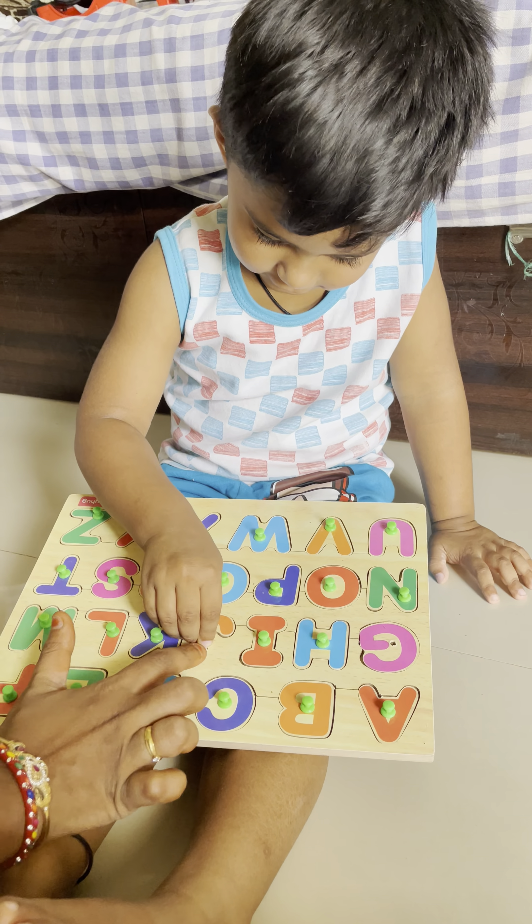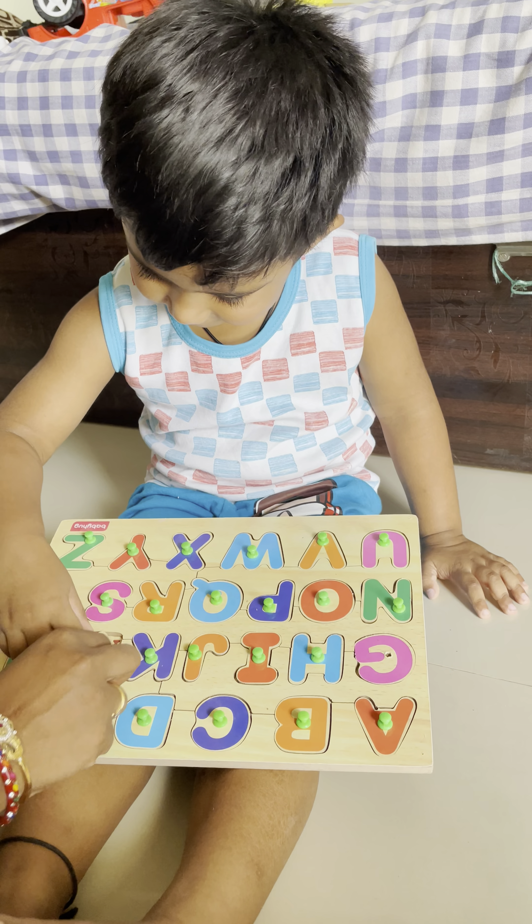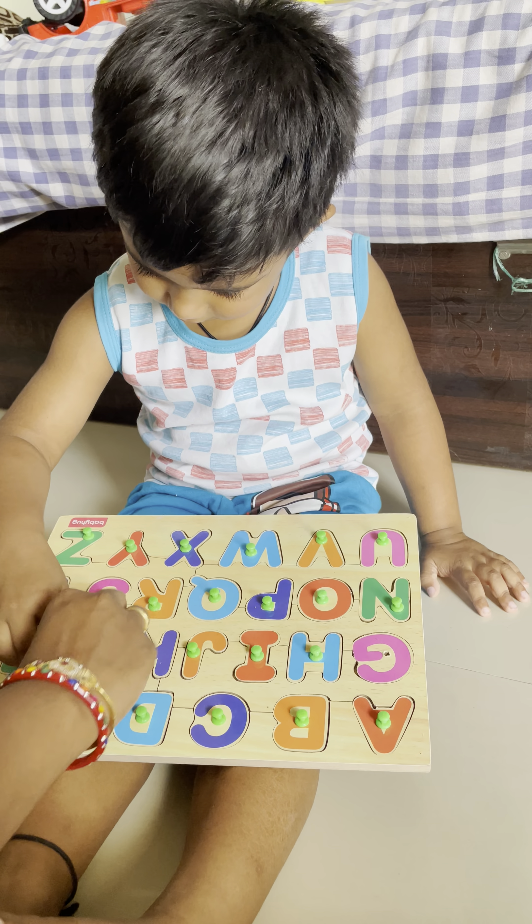J for? Juice. K for? Kite. Very good. L for? Lamp. Very good.